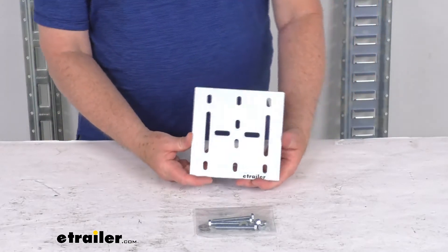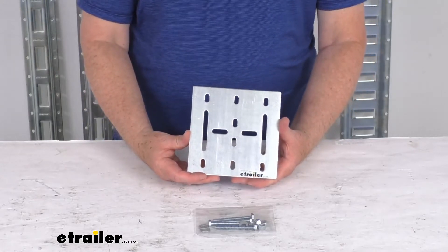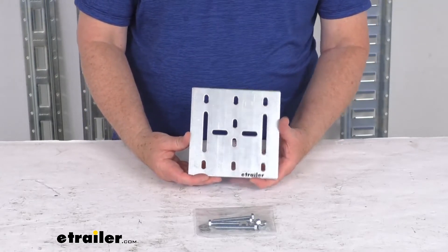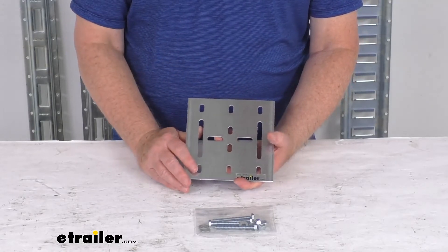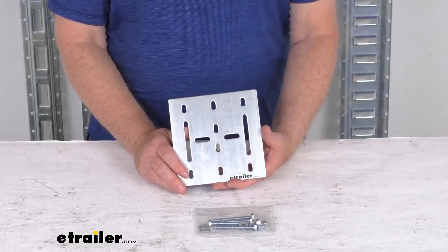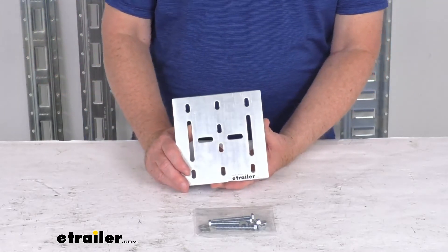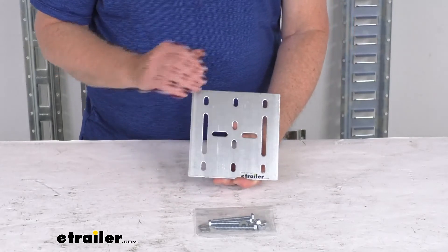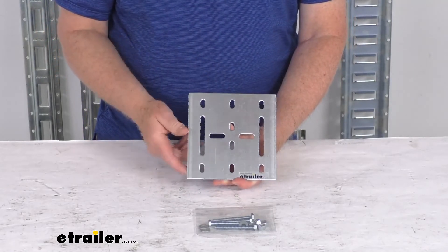The number of plates required will basically depend on the length of the track you're using and the weight capacity of what you'll be tying down. This one is a one-pack; we also have it available in a two-pack, part number E96RR, a three-pack, part number E46RR, and a four-pack, part number E66RR. All of those are sold separately on our website.